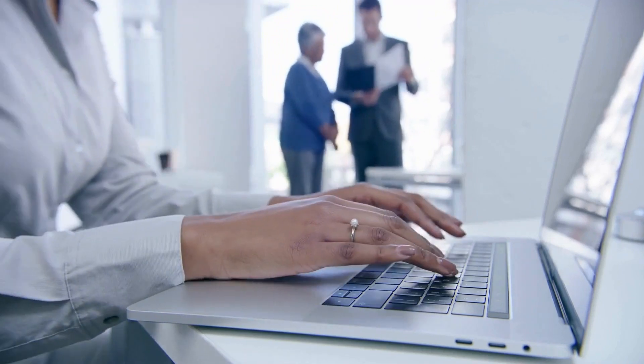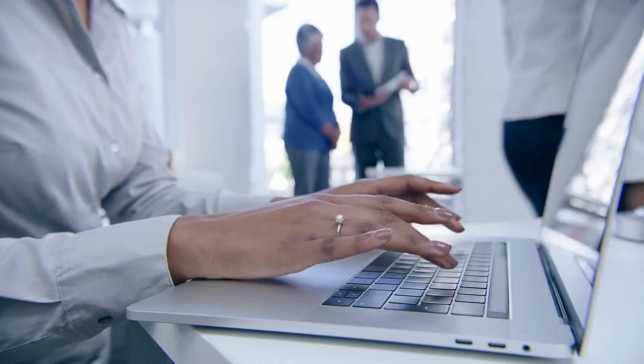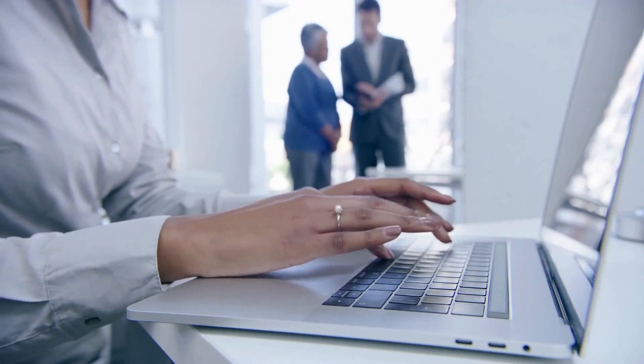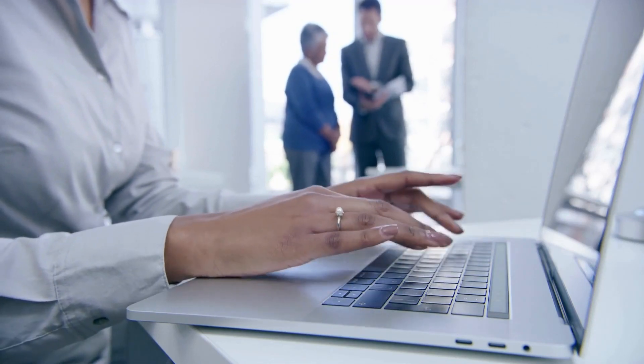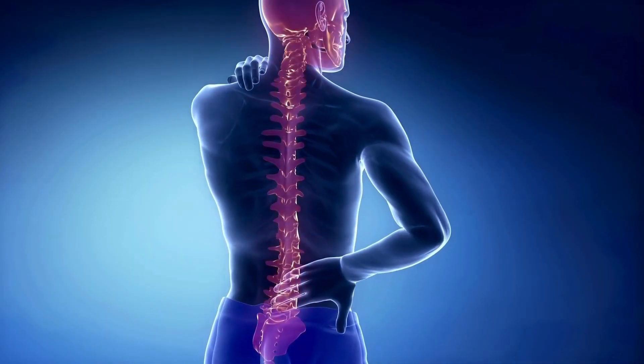When lifting weights with scoliosis, it's crucial to focus on proper form and technique. Improper form can put unnecessary strain on the spine and worsen the curvature. Start with lighter weights to master the correct technique before gradually increasing the load.